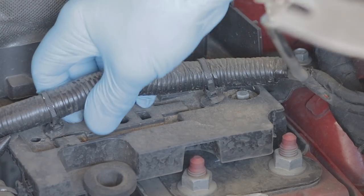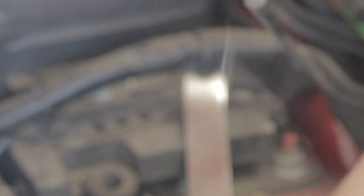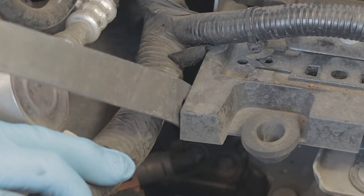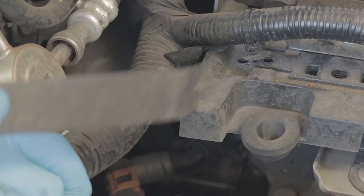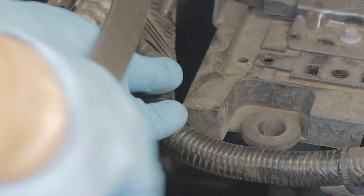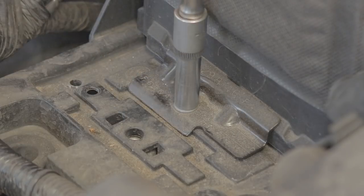The wiring loom is going to be clipped into the battery tray — just get a trim tool and unclip that wiring. One other clip to the side of the battery tray — it would help if you just remove that as well, so the wiring is all free and you can tuck it underneath the battery tray.